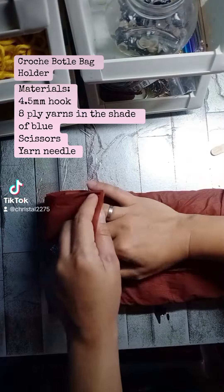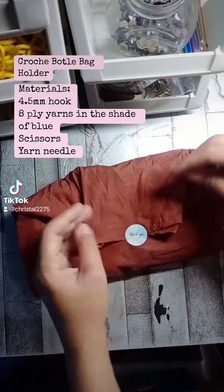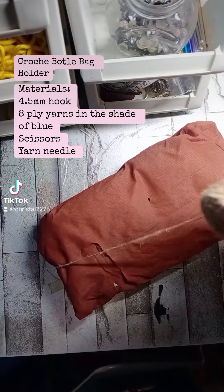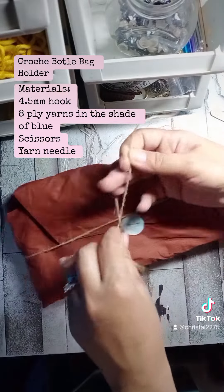So as you can see, I am using this colored tissue paper, and I put some stickers on it and secured it with the jute twine.